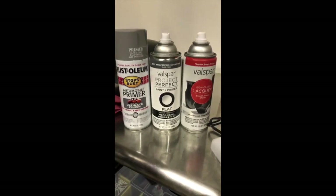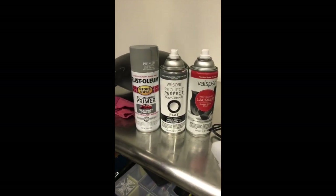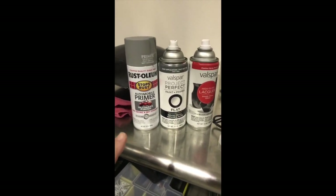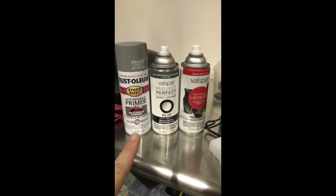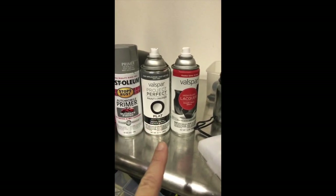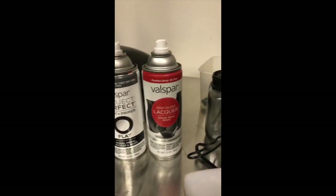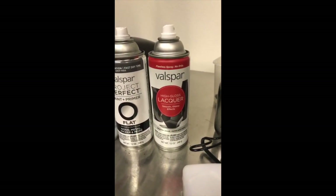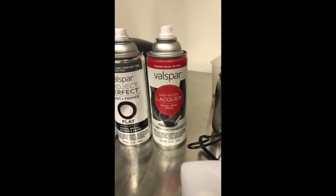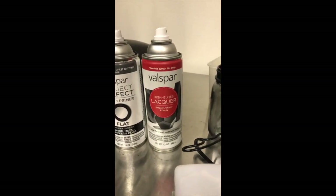These are the three products that we used. First we removed as much hardware as we could. We primed everything with this Rust-Oleum auto primer — two coats. Once that dried, we did two coats of flat black. Then this is the lacquer that worked best. I wanted a matte finish so we got a matte one, but honestly it did not work. We had to go back, spray black again, and then do this high gloss lacquer.